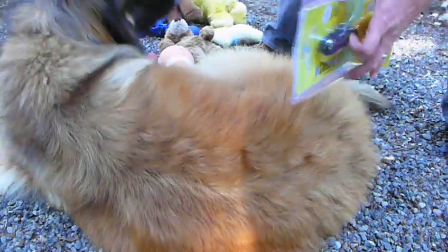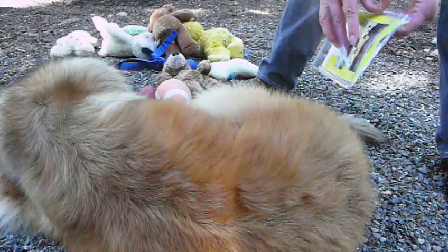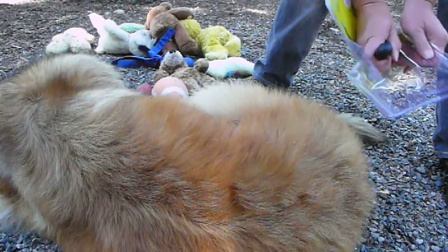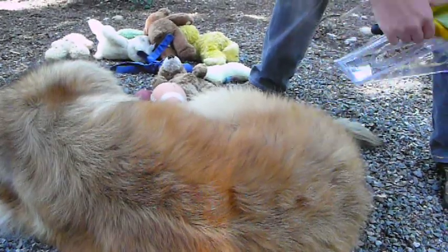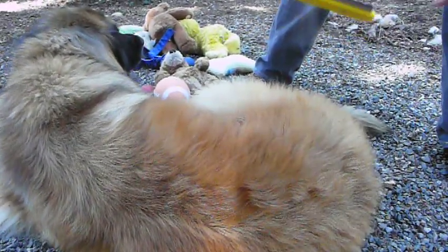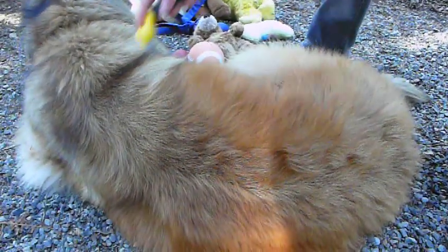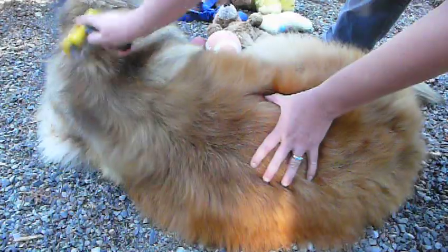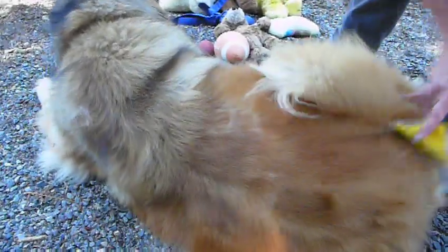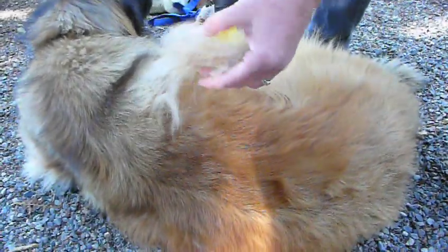With the Furminator, it comes packaged like this. Always keep this around because it keeps your Furminator nice and new. You just start at the top and start raking, and you'll see a ton of fur starting to come off of her. By the time we're finished, it'll look like a Pomeranian has been laying next to her the whole time. And that's just a couple of seconds of brushing the dog.